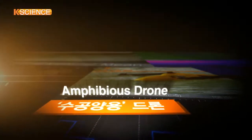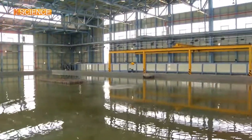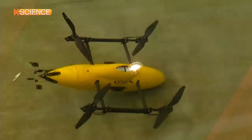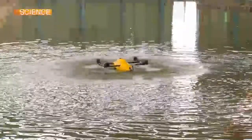A yellow drone is flying close to the water. The drone suddenly lands on the surface of the water and submerges. It then navigates underwater like a fish before taking off from the water again.